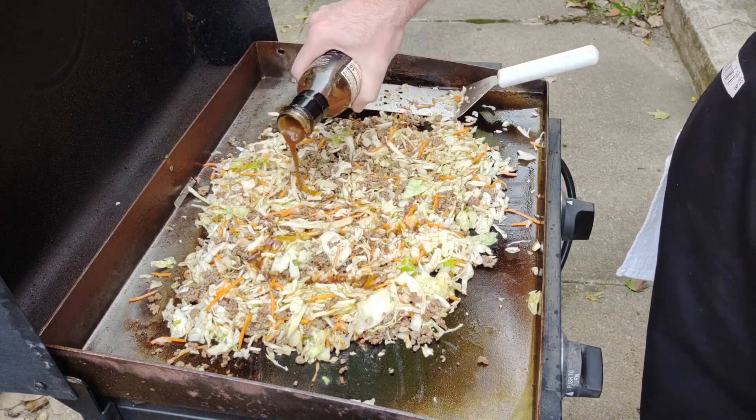Every griddle is different. I have a four-burner Camp Chef and a two-burner Blackstone, and they're totally different — running all burners on high doesn't produce the same temperature across both. You may have a Blackstone, a Members Mark, or a Cuisinart. On top of that, it depends on where you are and what time of year it is — cooking outside in Ohio near an ice storm is very different from cooking in Florida.